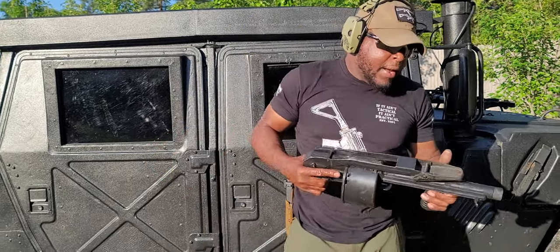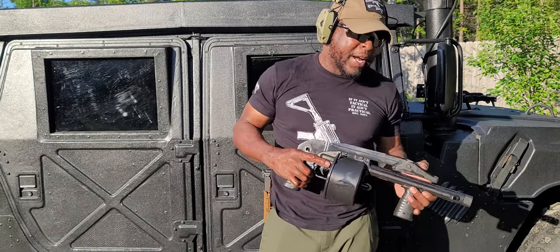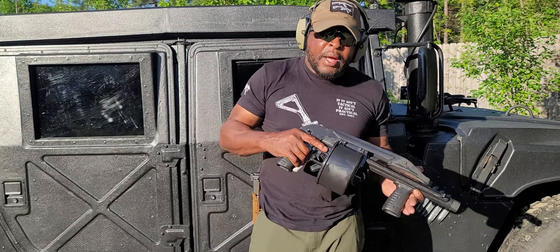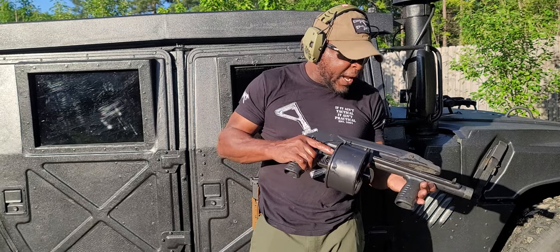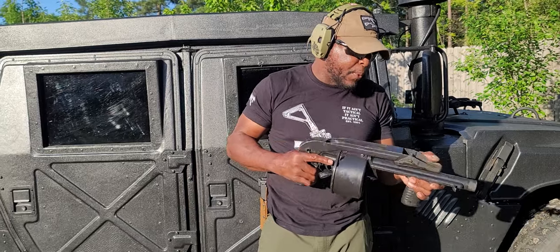Yes, this is a destructive device. There are probably a lot of them out there that are not registered — they're not worth anything. This one is registered. These are awesome. If you run across them, just make sure they've got the paperwork on them.